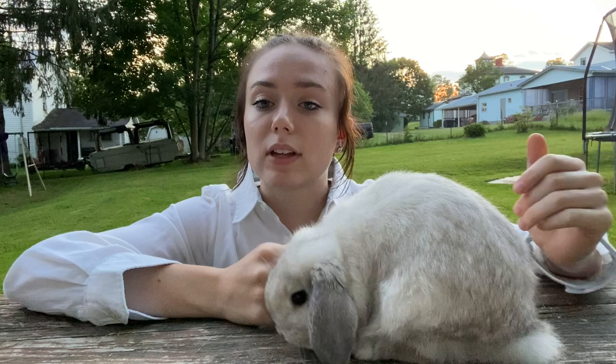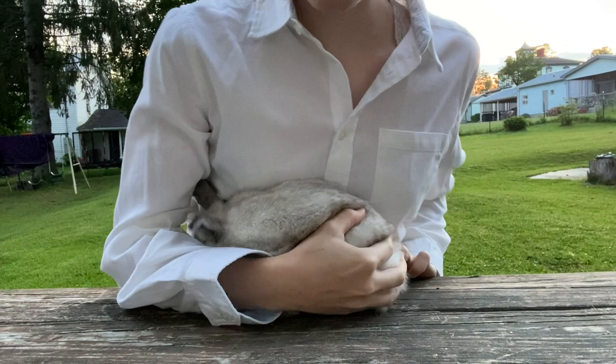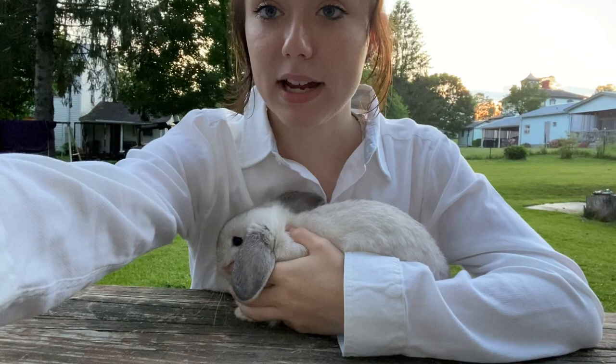When you go into the judging table area, you want to be carrying the bunny in your arms — you don't want to have it on its back walking in. I'll go grab Millie and show you how to properly carry a bunny over to the judging table and properly set it down. The proper way is having their head in your elbow, and then you will set it down on the table and you are good to begin.